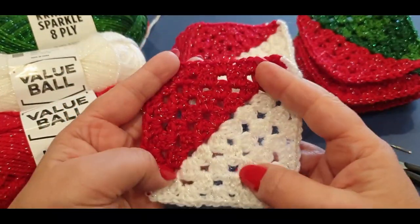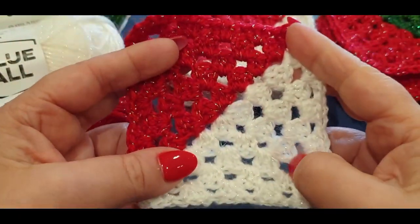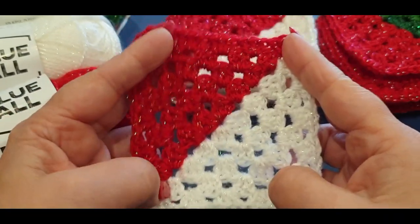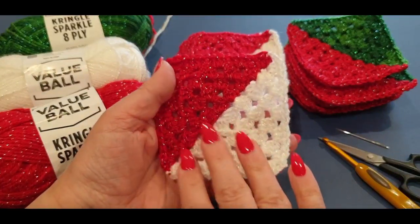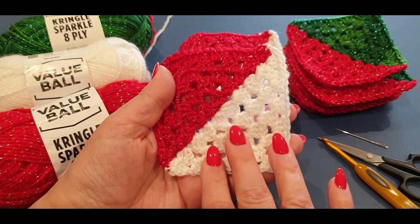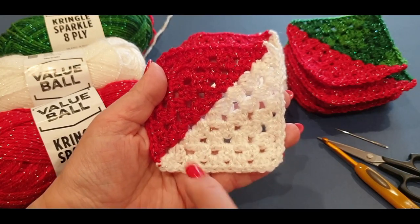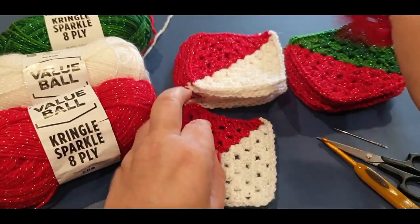Part two is not much different. The only thing is we are using red and white. I'll also be talking about how many pieces you will need and giving you a very short sneak preview of what part of the tutorial will look like towards the end — not all of it, because I don't want to give away too much. This was inspired by the candy cane, and you'll notice that when the pattern is finished.